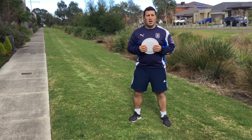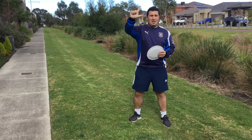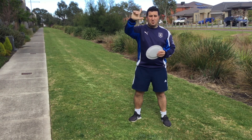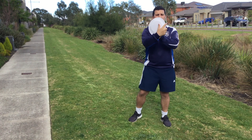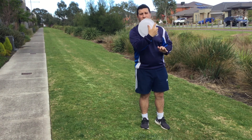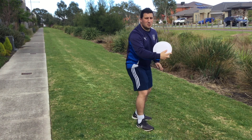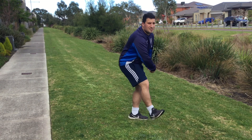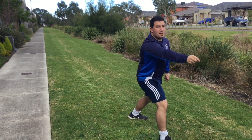First, let's look at how we hold and throw a frisbee. Start by making a pistol grip with three fingers on the grip. Put your three fingers under one side of the frisbee, with your thumb and index finger on the side like this. When we throw the frisbee, we turn side on, and we step and flick our wrist.